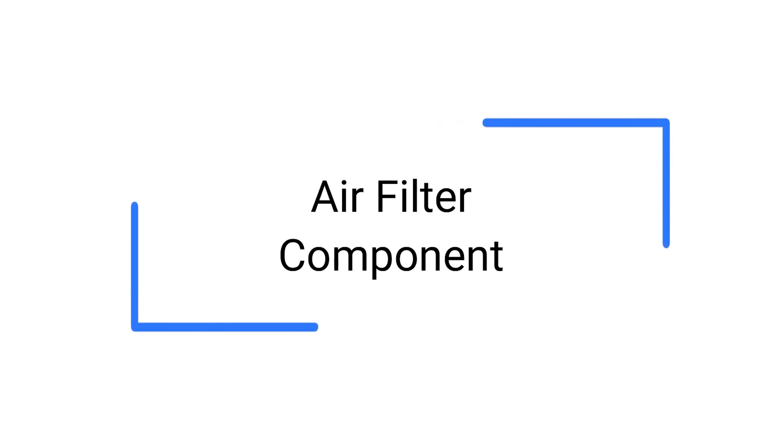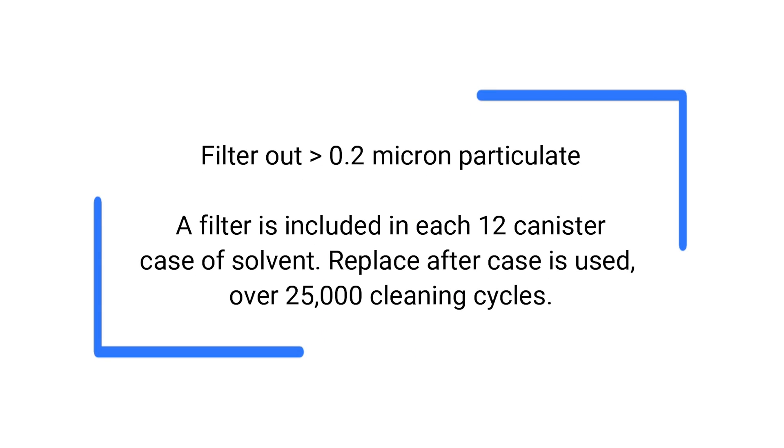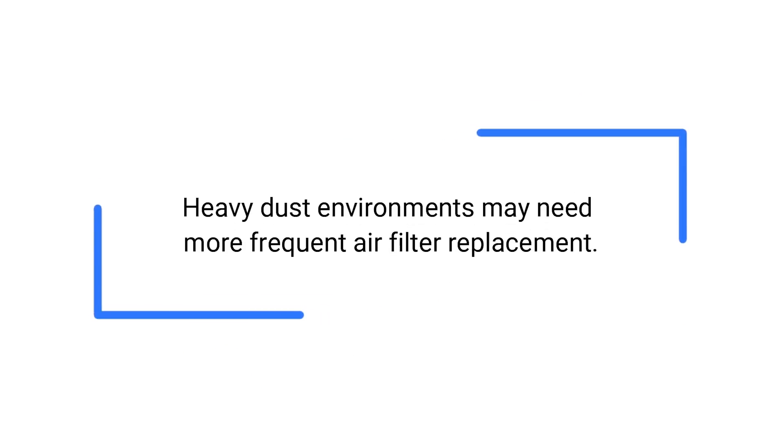The air filter functions to remove particulate larger than 0.2 micron size from the compressed air lines. A filter is included with each 12-canister case of solvent. In normal use, replace the filter after a solvent case is used — over 25,000 cleaning cycles. In heavy dust environments such as construction areas, more frequent replacement may be needed.